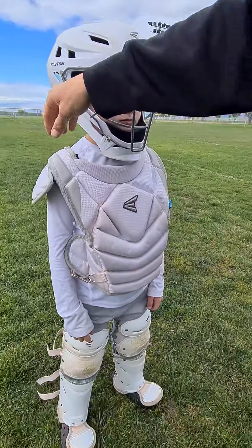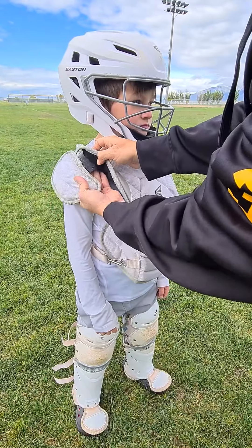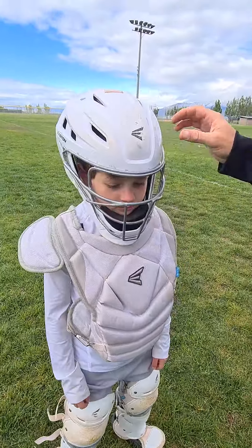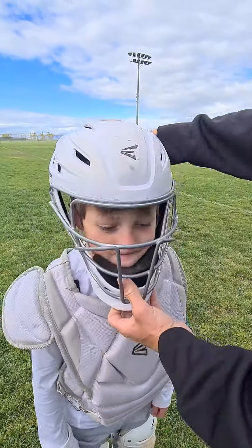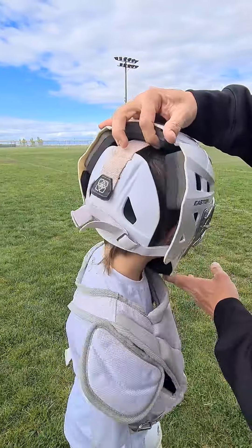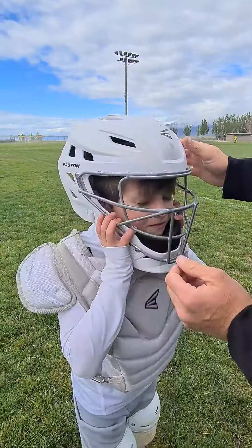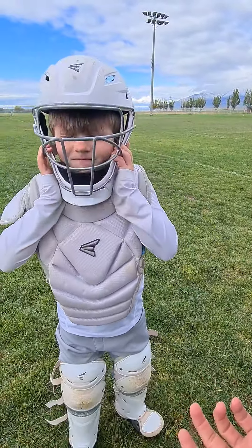It has an adjustable shoulder pad, so if it's not in the right spot you can just unvelcro that and put it where it needs to go to protect the arm. The head gear is the hockey mask type style and it has just three straps on the back that you can tighten so it fits the head the right way. Those are easy to take off — you just slide it off and can put it back on really easy.